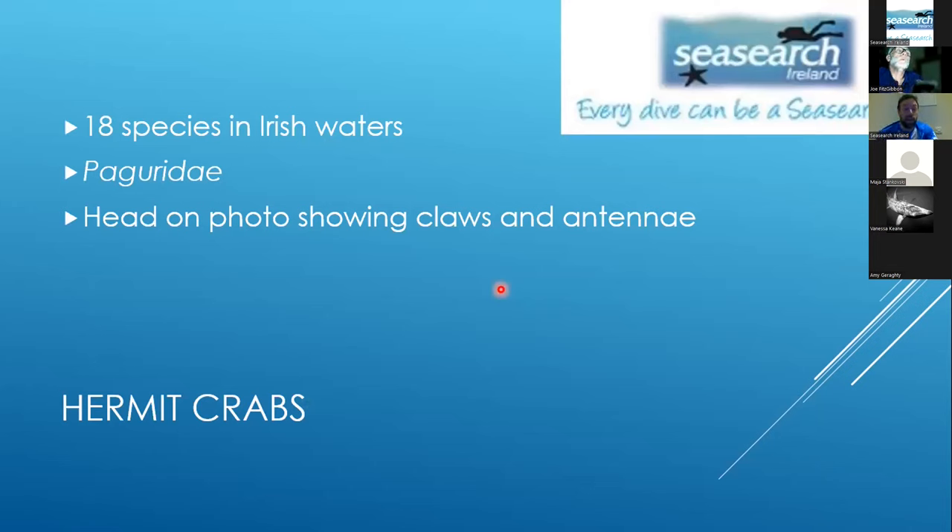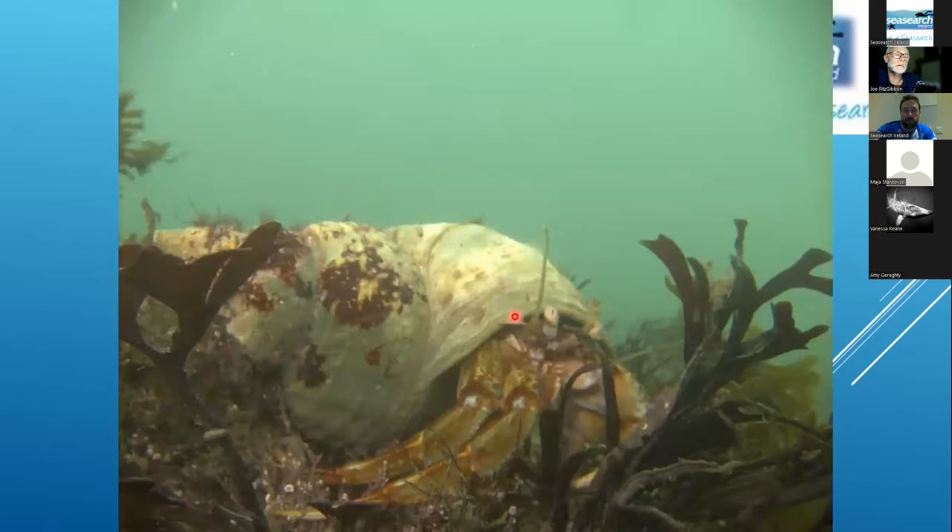There are 18 species of hermit crabs in Irish waters. Generally you won't be able to identify hermit crabs to species level. The key to identifying them is to look at the relative size of the claws and the antennae, so you need a head-on photo showing both. That's difficult with smaller individuals. The largest hermit crab, Pagurus bernhardus, gets to really big sizes, so once it's above around 10 centimetres in length, it can't be anything else.